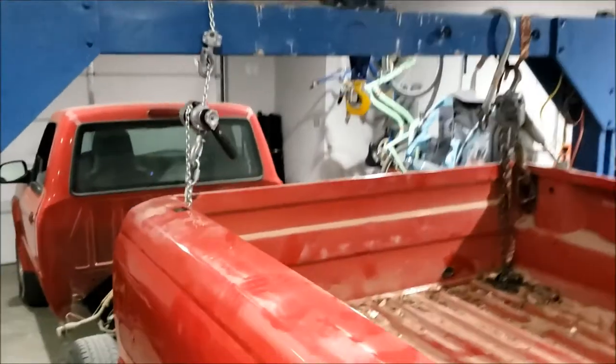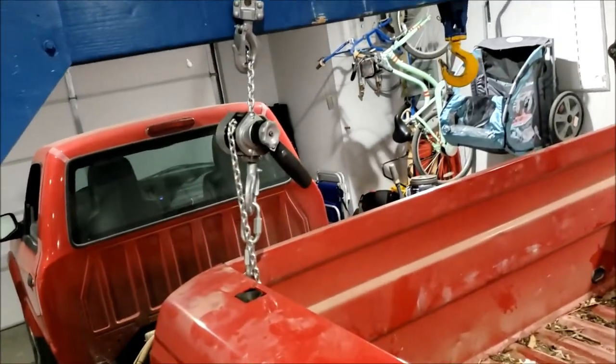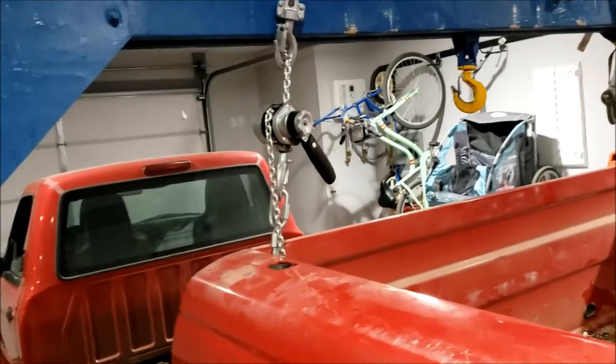I am really impressed with this little thing. It was effortless. Even that Yale over there took a little bit of force. That was just smoother, easier, quicker. Everything about it was just better. I really liked it.